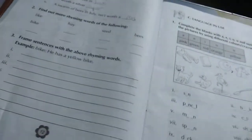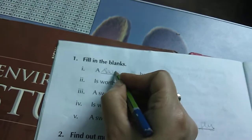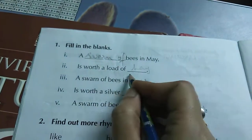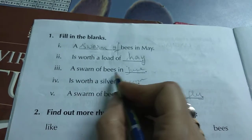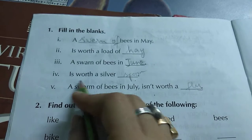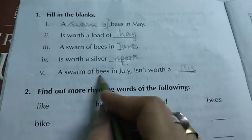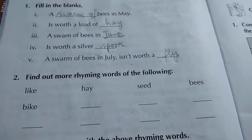Let's do this one — fill in the blanks. Take your pencil and write. A swarm — S-W-A-R-M — swarm of bees in May is worthy a lot of hay, H-A-Y. A swarm of bees in June — J-U-N-E — is worthy a silver spoon. Read the poem and do: a swarm of bees in July isn't worthy a fly.